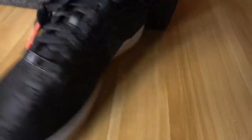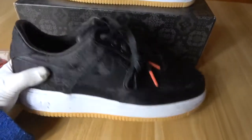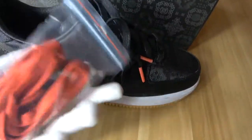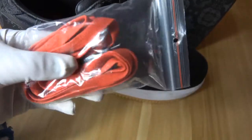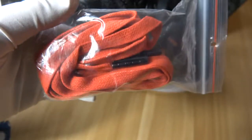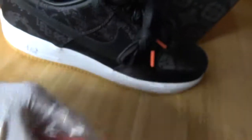This pair of shoes usually comes with two pairs of shoelaces: color black and color red. The color red shoelace also has color black tips at the height of the shoelaces. It's also a very special design for this pair of shoes.